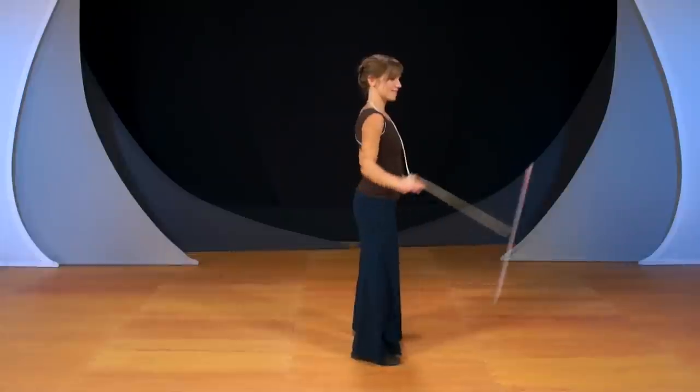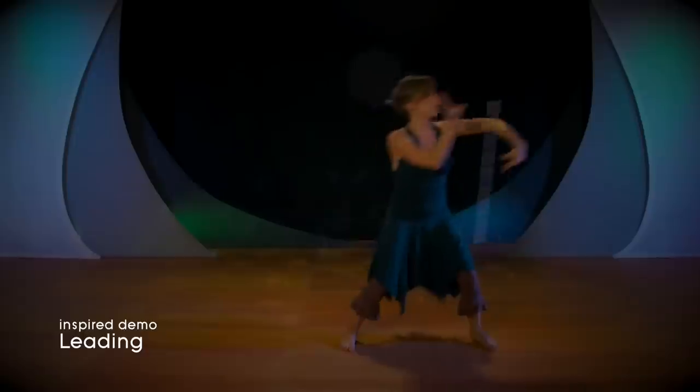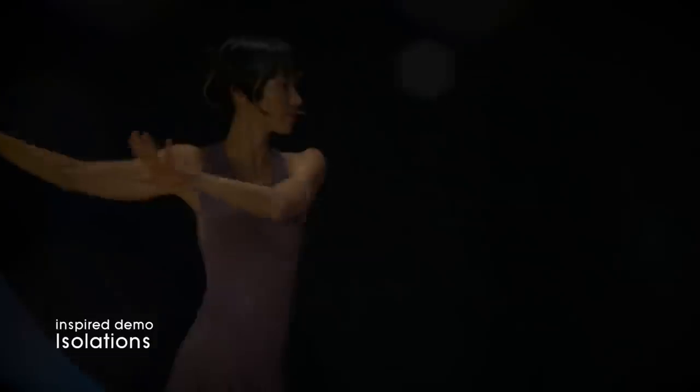Each tutorial section ends with tips, troubleshooting, and an inspiration session showing you the move you just learned in action.